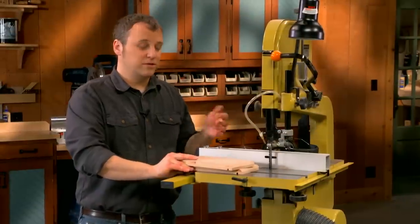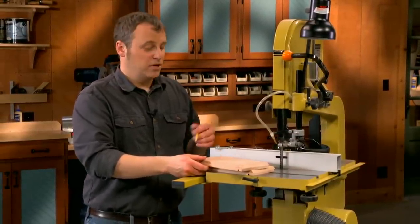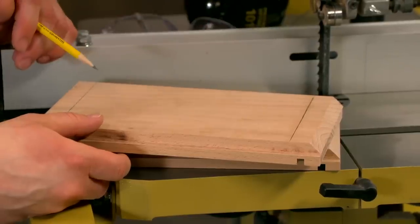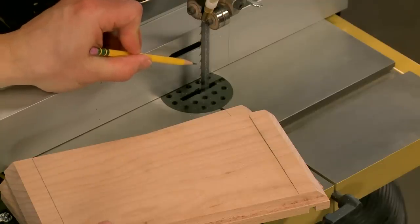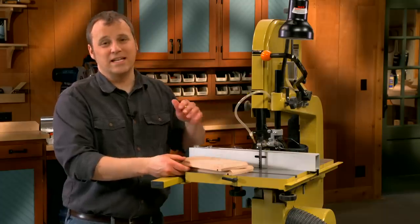That brings you here to the band saw. In order to give it that zigzag shape, you'll make a series of stopped cuts from each end of the blank in an alternating pattern across it. What's nice is that the cuts are symmetrical, so once you've set up the rip fence for the first cut, all you need to do is flip the piece over and make a second cut and it's going to be right on.